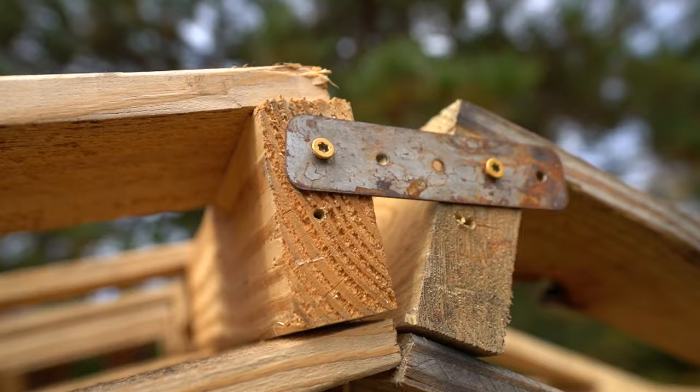There won't be any perfectly 90 degree angles, no perfect corners, and it's not going to be perfectly level. There's nothing perfect about this chicken coop, but it's mostly free and we're not going to agonize about the details too much, because we just need it to be functional, and I think the chickens are going to like it.